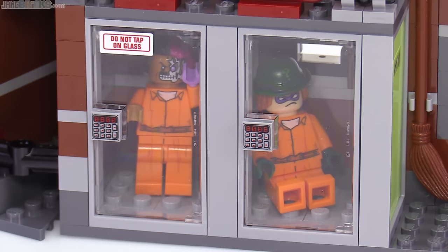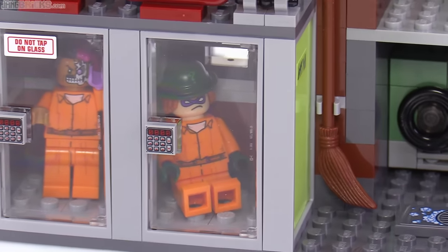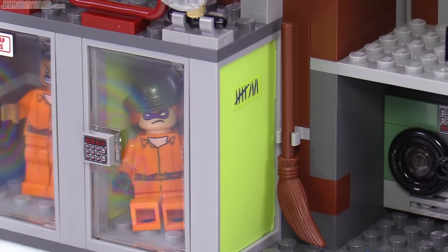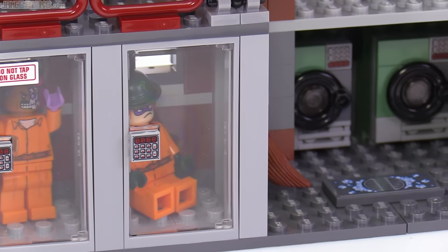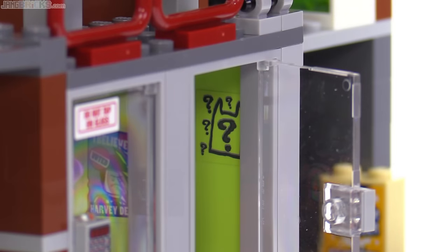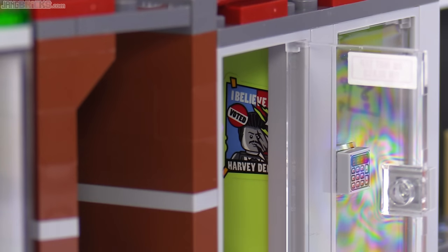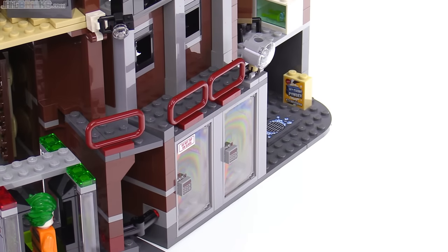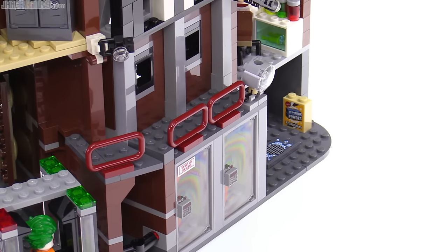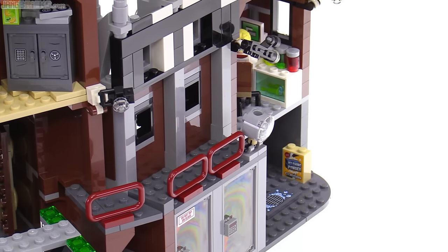And then here are the first two holding cells. Each holding cell has a sticker within it that is unique to the character that's supposed to go inside. This one over here on the far right also has an additional sticker on the outside. First, for the Riddler, this one shows an outline of Batman's cowl with a bunch of question marks around it. And the cell for Two-Face just has one of his old 'I Believe in Harvey Dent' posters. Above the cells is a catwalk that spans most of the width of the building, and there are plenty of security cameras of two different sizes spanning the entire building.